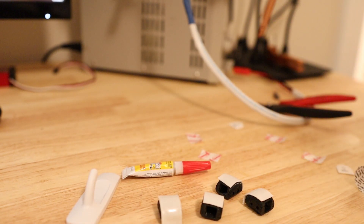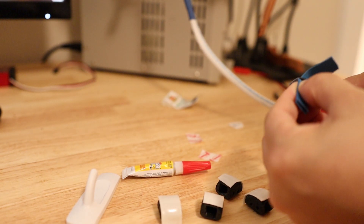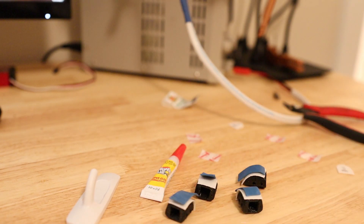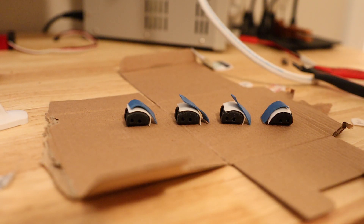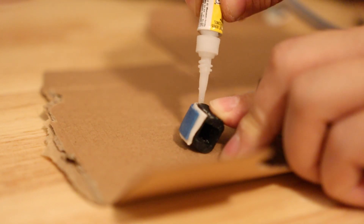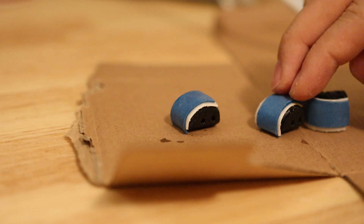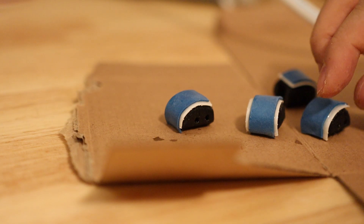I'm going to cut strips of rubber out of my rubber band. Now I'll stick them down to the foam tape. And now I'll douse them all in super glue.